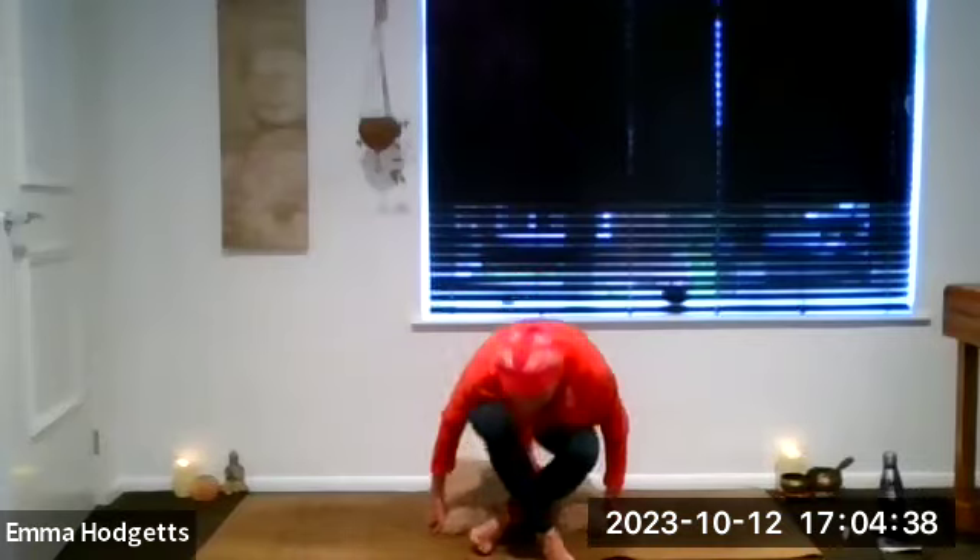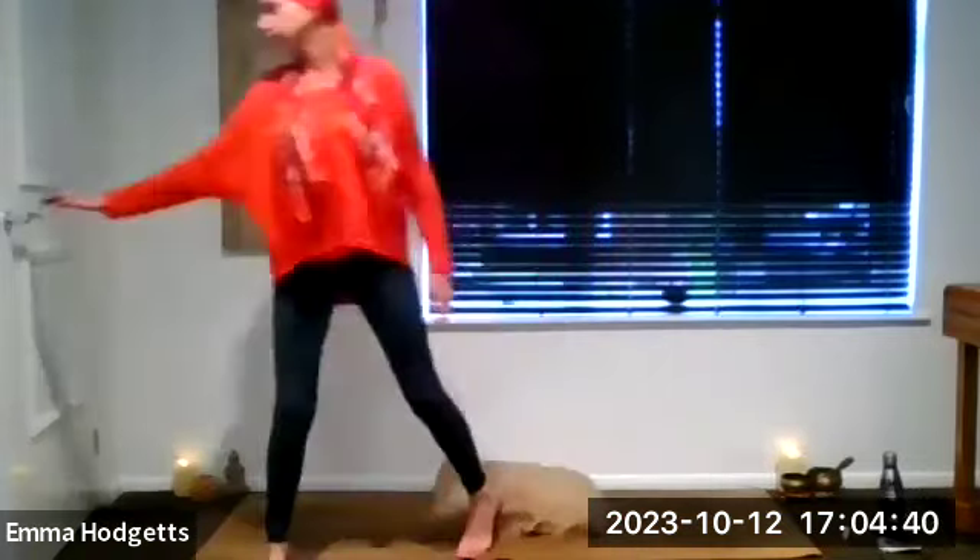We'll do some grounding breath work. Hold the Grivi mudra — the ring finger and the thumb touch on each hand — resting the hands on the legs wherever is comfortable. We're going to do a few rounds of counting breath: inhaling for four counts, exhaling for six counts.